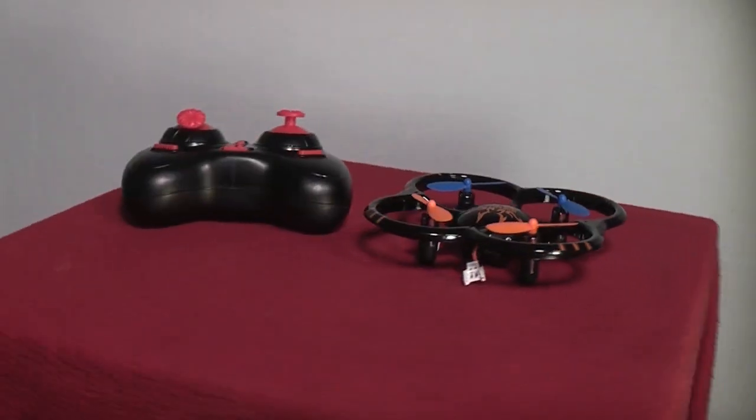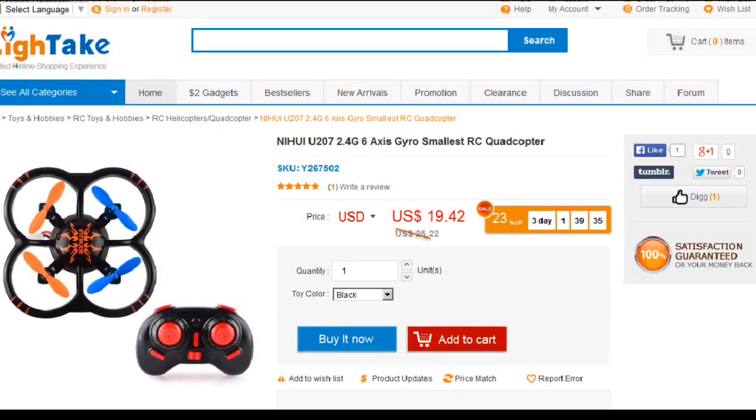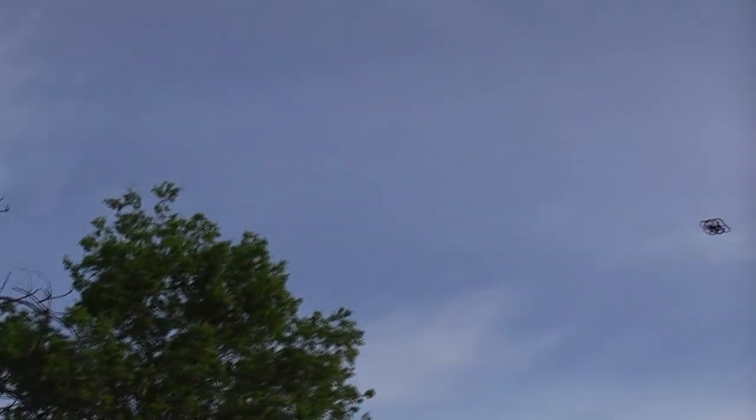If you're looking for a good, smooth quadrotor to fly with your family, then definitely check out the U-207 Intruder on LightTake.com. We appreciate you watching. Thank you for all your support. Don't forget to subscribe, and as always, stay tuned for more RC-101 with the Taoist Flyer.